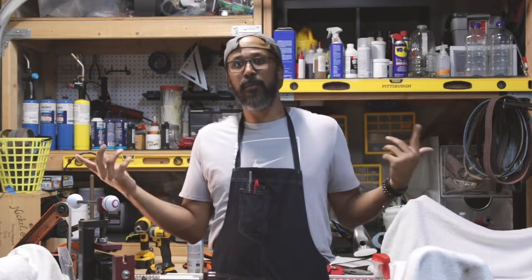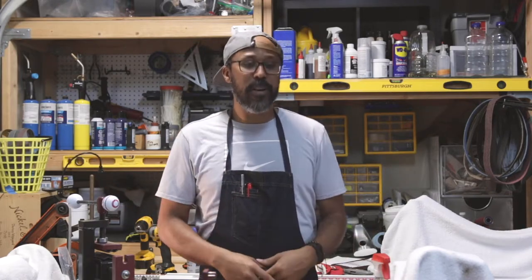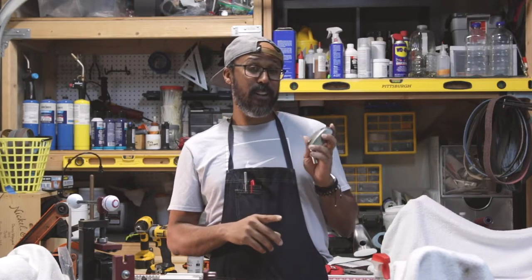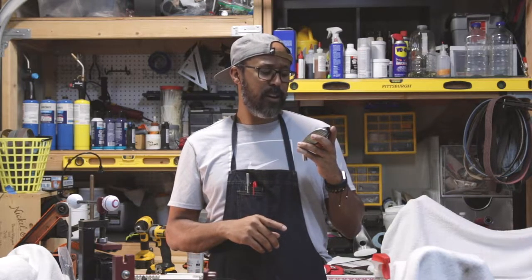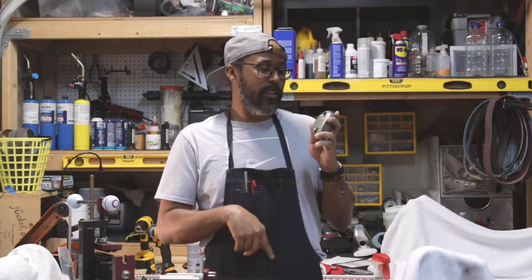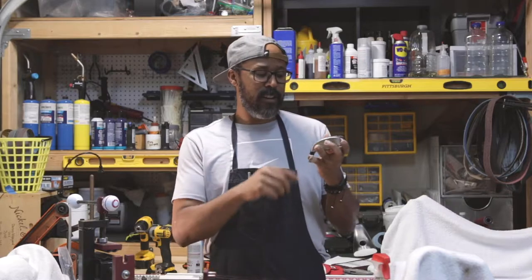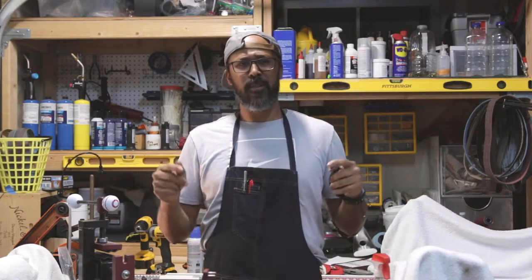You guys know by now you're tuned into the channel — you're here to see me build cool stuff, learn how to build stuff. We're gonna be building a Honma TW737 U19 hybrid.